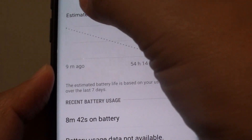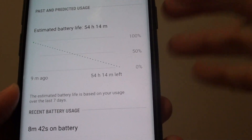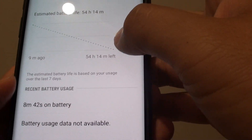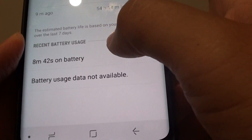Here you can look at the past and predicted usage. It tells you how long — how many hours you can use your phone before the battery will go down to 0%. Here is the recent battery usage, which shows 8 minutes and 32 seconds on battery.